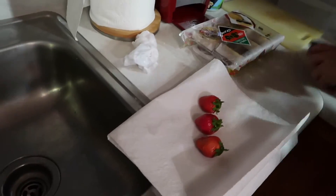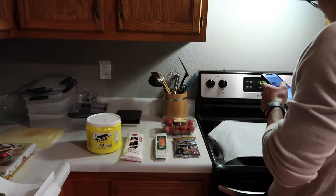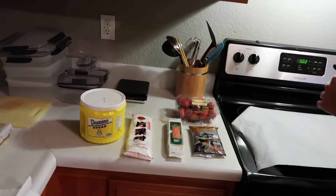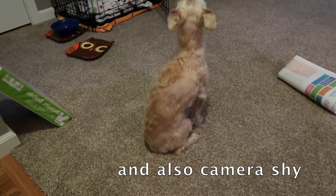Okay, so we just got back home and we're just going to do a little test run of making this, just in case it goes terribly wrong, and to see how long it takes. Because we'll make the rest of them tomorrow morning before we leave so they're fresh. Meet our dog — this is Sophie. She's 11 years old. She sat down backwards to the camera.